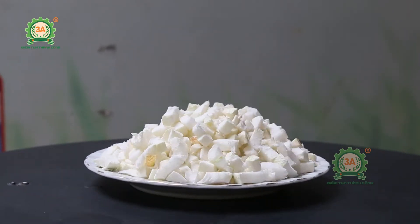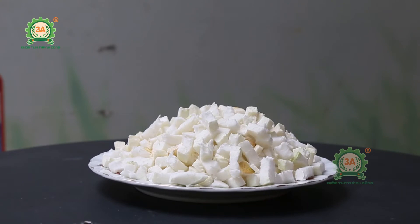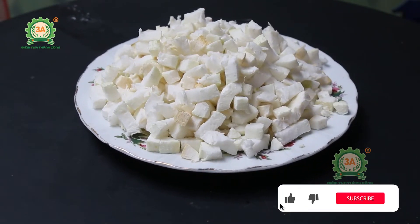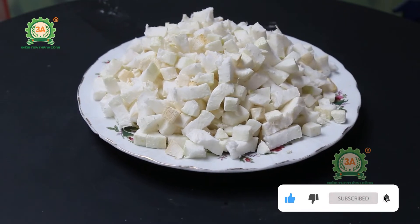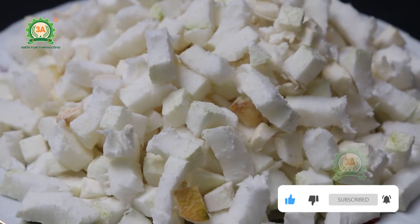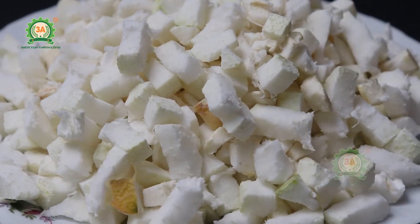Với những lợi ích tuyệt vời như vậy, chắc chắn dòng máy thái cùi bưởi 3A sẽ là thiết bị hỗ trợ hoàn hảo cho các nhà hàng và cơ sở kinh doanh chế biến thực phẩm như mứt, chè bưởi, củ quả sấy. Hãy nhanh tay liên hệ với 3A để được tư vấn nhiệt tình và giải đáp tất cả các câu hỏi của khách hàng một cách nhanh chóng nhất. 3A luôn sẵn sàng phục vụ quý khách.